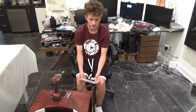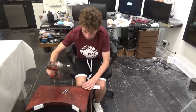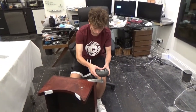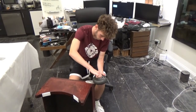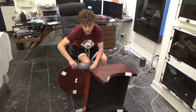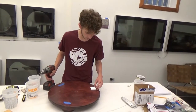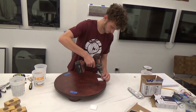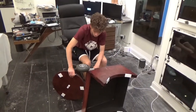Because the telescope weighs over 100 pounds, I've decided to put wheels on it to move it around more easily. Now it's time to attach the ground board to the rocker with the pivot bolt. Now it's time to put the azimuth Teflon pads on the ground board, then attach the ground board to the rocker with the pivot bolt.